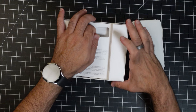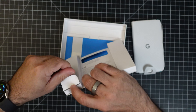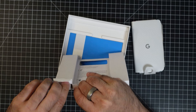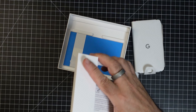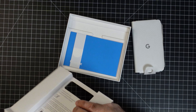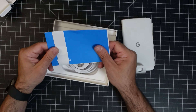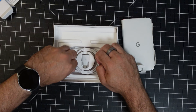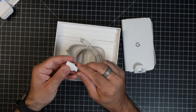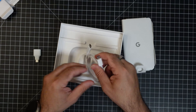Let's see what else is behind here. Make sure you always check all of these little pockets — nothing there, nothing on this side either. Over here we have a little user guide, and what I really like about Google is they always send you this USB-A to USB-C converter. I love these little adapters, and then here we have our USB-C to USB-C cable.